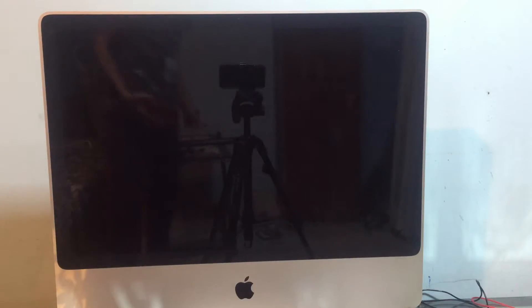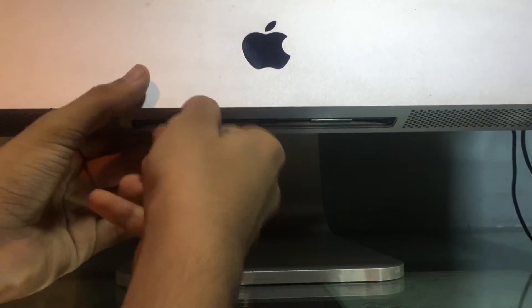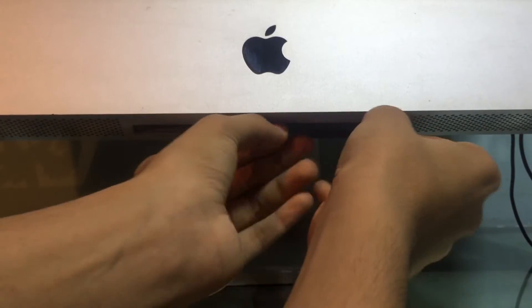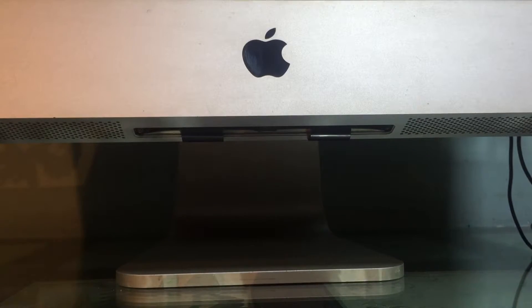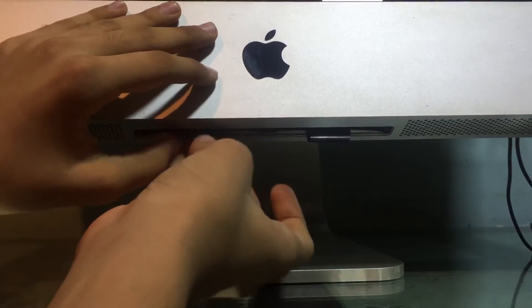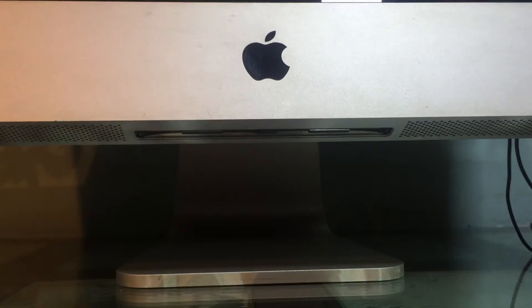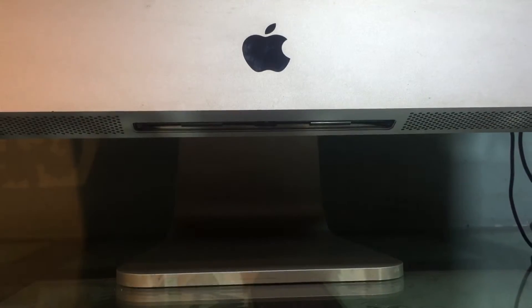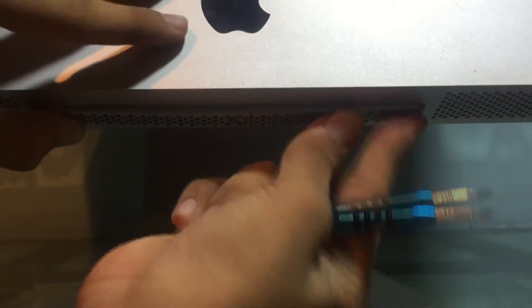This can technically go to six gigabytes unofficially, even though Apple only says you can pop in four. Unfortunately I couldn't find any four gigabyte DDR2 SO-DIMM modules on Amazon, so I'm just going to stick with four gigabytes for now. I'll remove the old ones and pop in the new ones. Installing the RAM cover back on was actually easier than removing it.